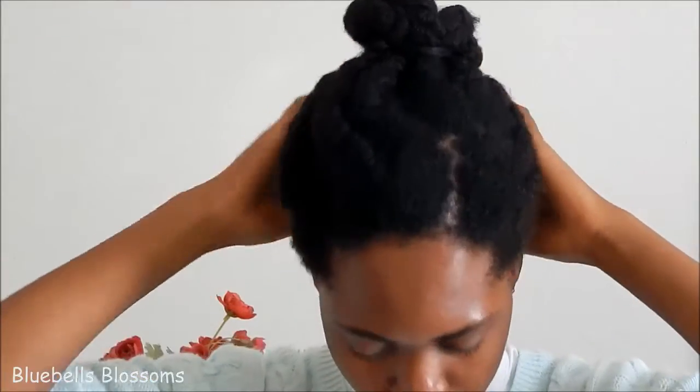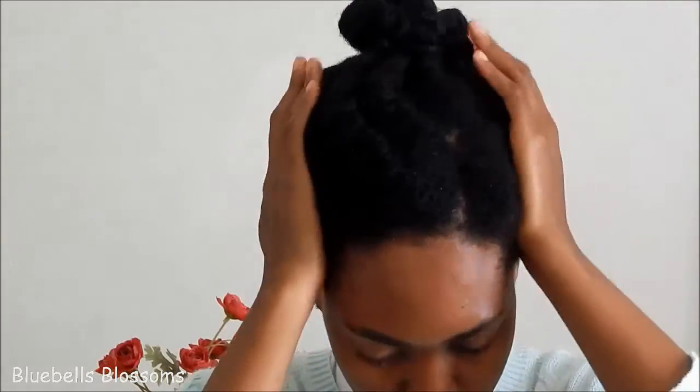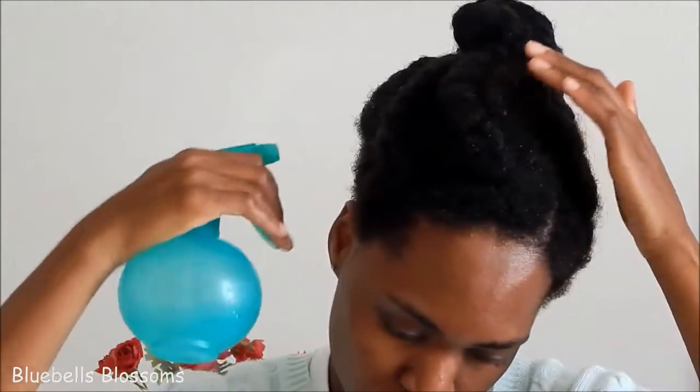The second method is similar to the first. The only difference is I'll be using castor oil this time. I start off the same way — I spray my hair damp. I prefer to spray my hair because I don't like working on dry hair. I work the water into my hair just by rubbing it in with my hands.